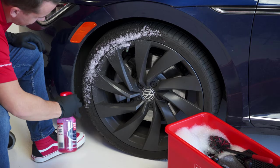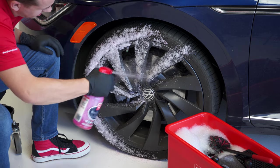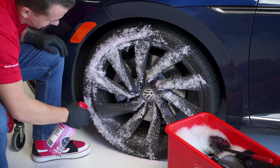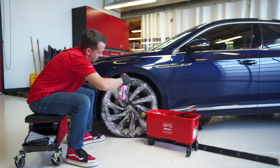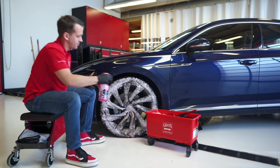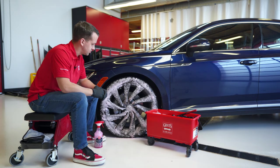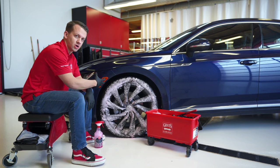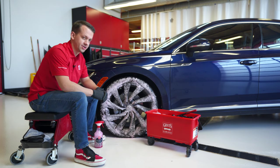I'm going to go ahead and spray this on. You can see that awesome foam right off the bat. Evenly cover the whole wheel and tire surface as we work our way around. One of my favorite things about this formula is that higher viscosity — that rich foam gives you a ton of dwell time, which is going to prevent the product from drying out and causing issues with residues. We're going to let this dwell for a moment prior to agitation, just to let it draw some of that soiling out of the tire and loosen everything up on the wheel.